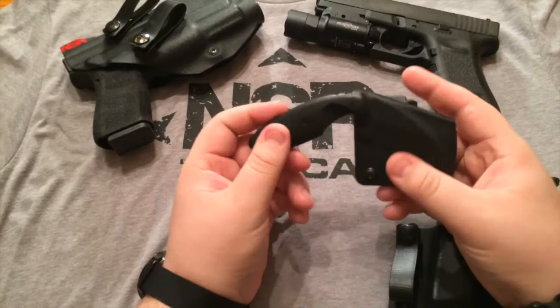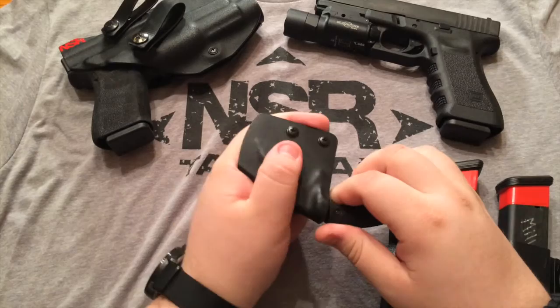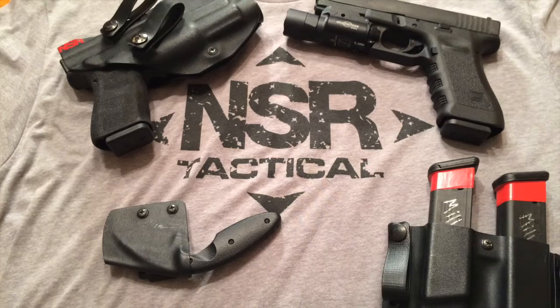Another thing I have from Dave is this TDI sheath. I wear this knife every single day and the sheath is incredible. I put it on my SOE belt — it's locked in, good to go, ready for action.